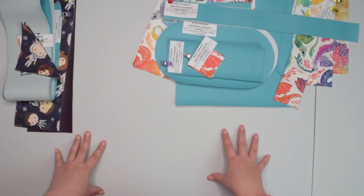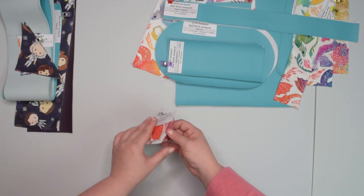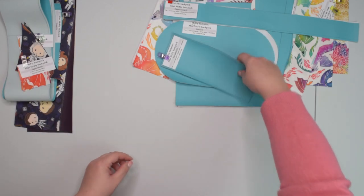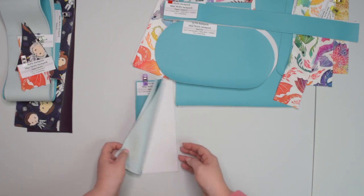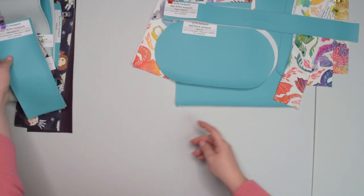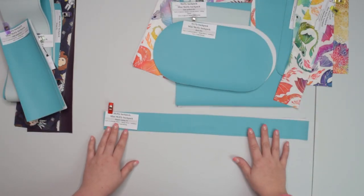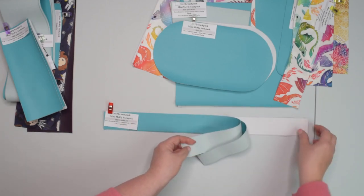The remaining pieces have the same shape for both the regular and mini McFly backpacks but obviously different sizes. You will cut two zipper tabs from external fabric, two side panels from external and lining fabric, and two zipper casings from external fabric and two from your lining fabric.